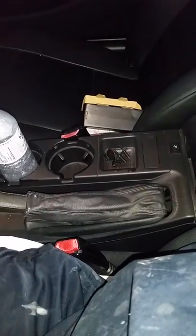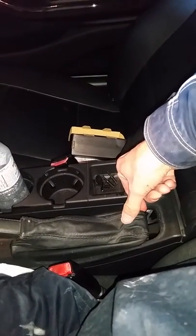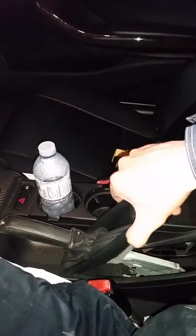You got your boot here and your e-brake handle. What you're going to do is squeeze down here and push, and that will release this. Once that's released, you're free to the mechanism now.